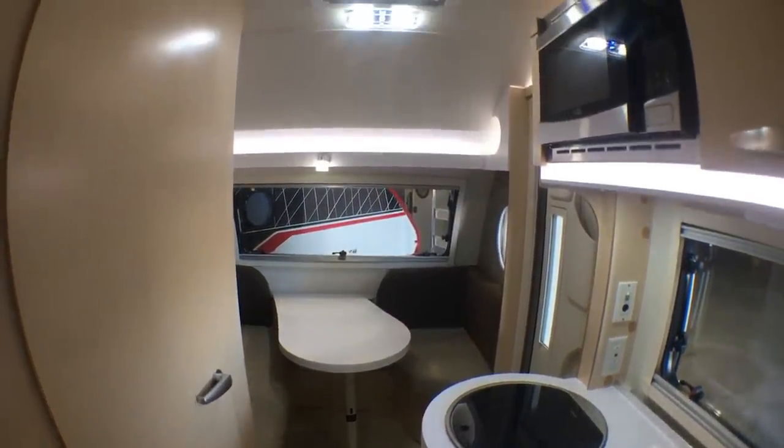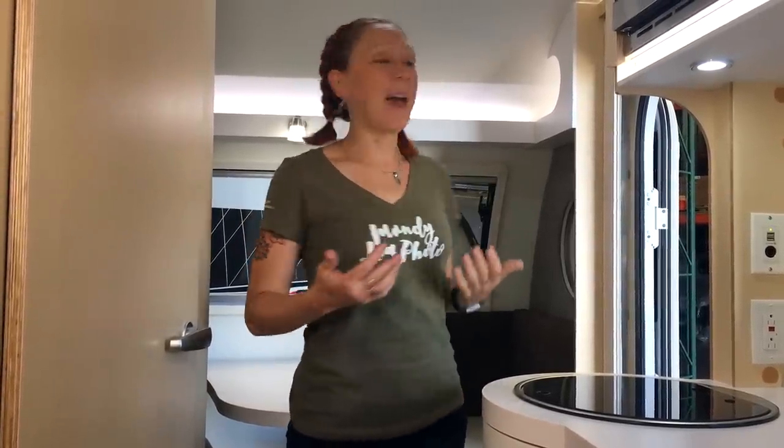So if you have kids or maybe a single adult, they can sleep right here in the dinette. When you first walk into the 400, you'll be surprised at how much space there is. I'm kind of short, but this space can easily accommodate somebody well over six feet tall.